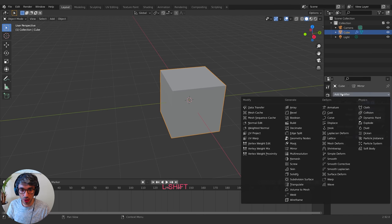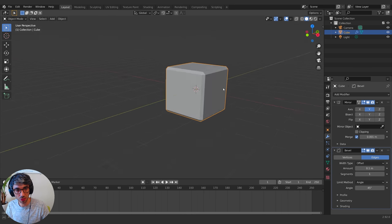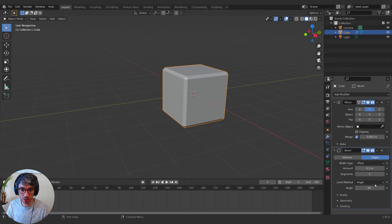I'm also going to add a bevel modifier and set the limit method to Angle. I'll increase the angle up to 45 for now — I might need to take that higher later. The idea is it will only create a bevel if the angle is greater than 45 degrees. These are 90-degree angles here, so that's how I'm getting this bevel. I can change the amount and increase the segments up to two.